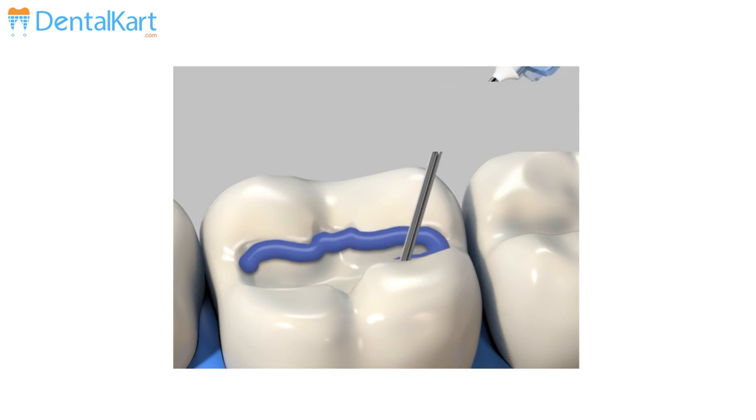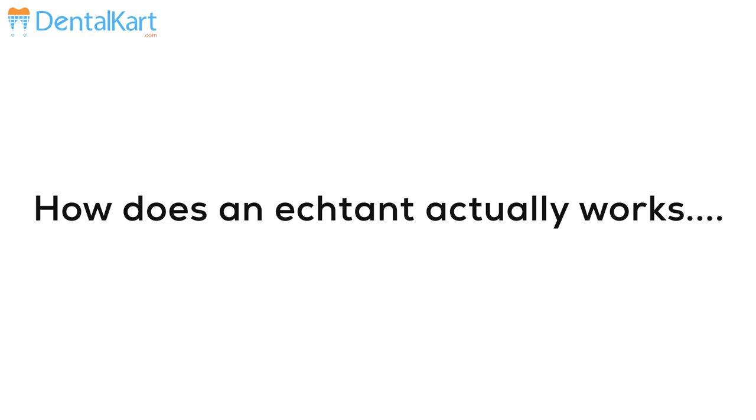Starting from why do we use an etchant, what is an etchant, how does an etchant actually work, its working time, and how is etching done.